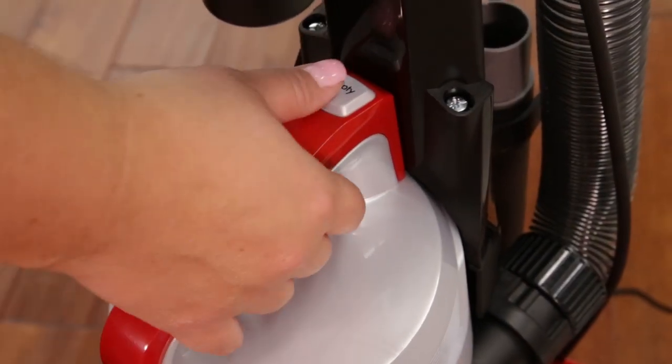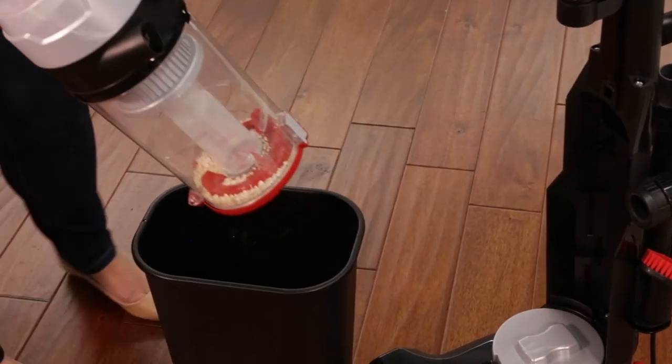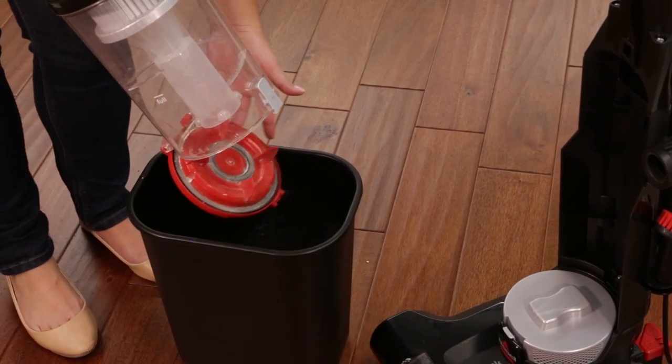Press the empty button and pull the handle to lift the dirt container away from the vacuum. Holding the dirt container over a trash bin, press the release button on the back. Once empty, snap the bottom back into place.